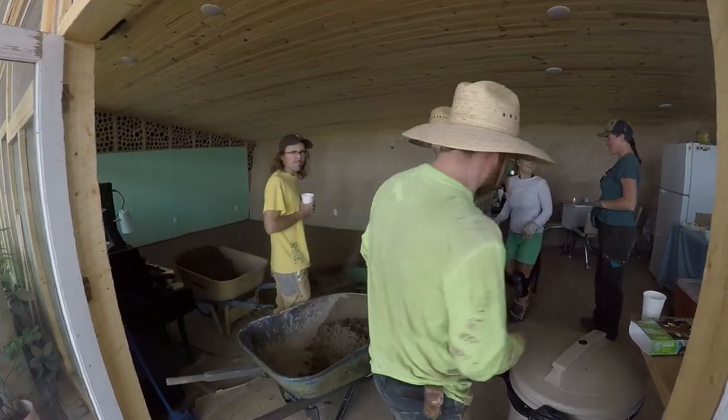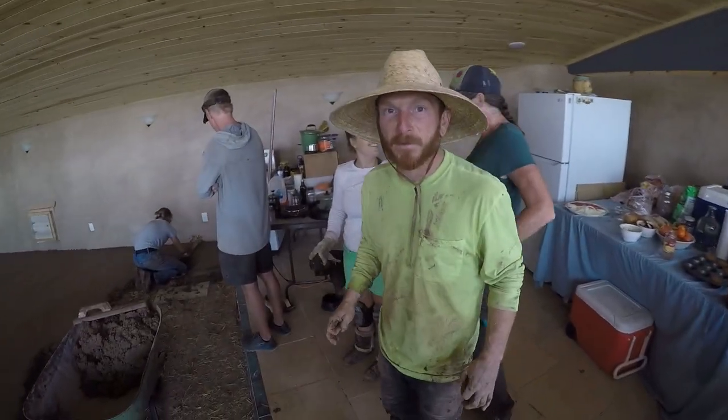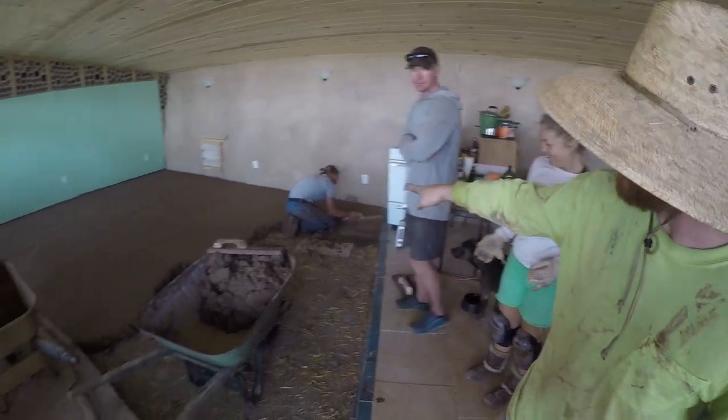We've got guys running wheelbarrows, girls running wheelbarrows, we're adding water into the mix obviously. We've got a big crew, we're dumping it on the floor. We're about seven-eighths done with the floors. We've got Eric leading the flatwork.